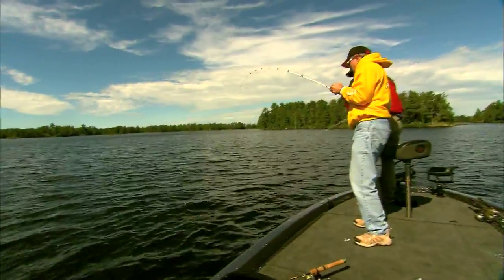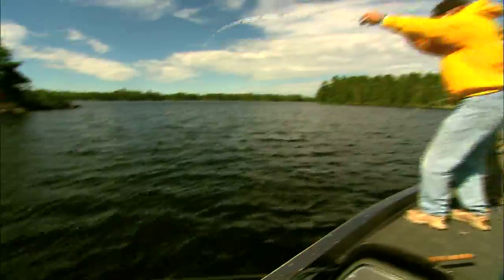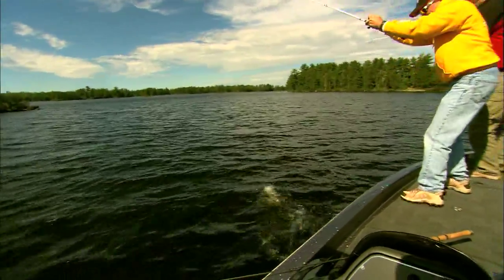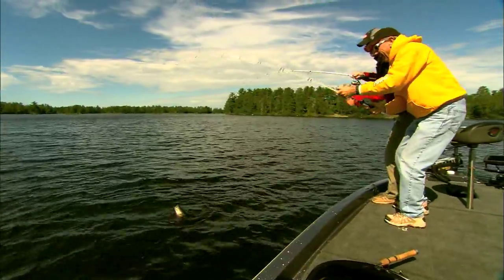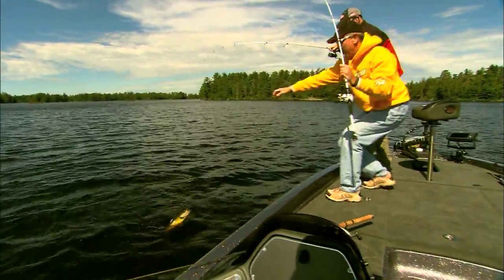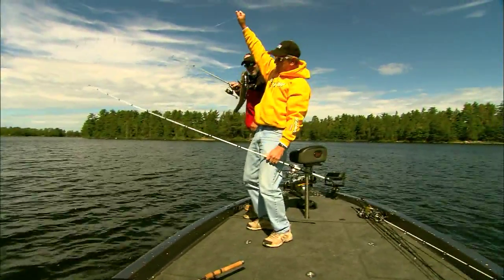We had simultaneous hookups. I had a bass, he had a walleye. Don't tell me it's my first walleye. That's your first walleye right there. Get out of town! I think I got a smallie on here. First walleye ever, huh? My first walleye — yellow to match the yellow!